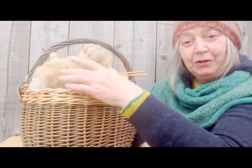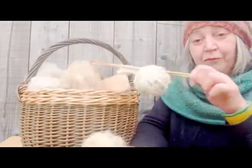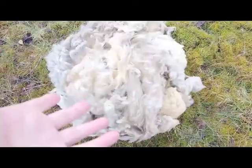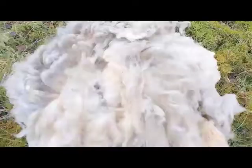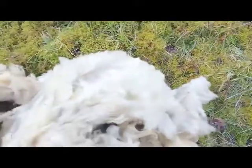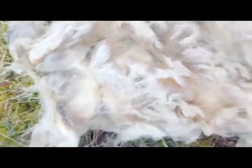Today I'm going to show you how we get from dirty, mucky fleece to a ball of wool that we can knit with. This fleece has been out in the shed so it's all kind of compacted at the moment. And you'll see that it's kind of mucky in places. The first thing I have to do is open it up and take out all the bits of straw, dead flies and the yuckiest bits.